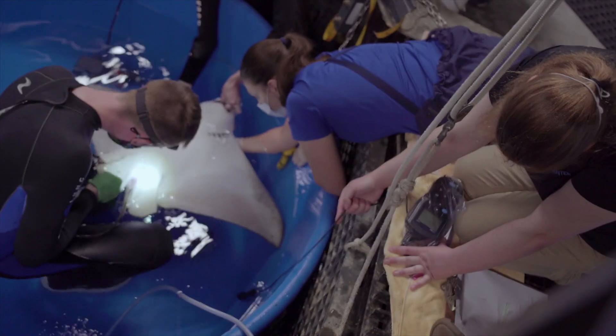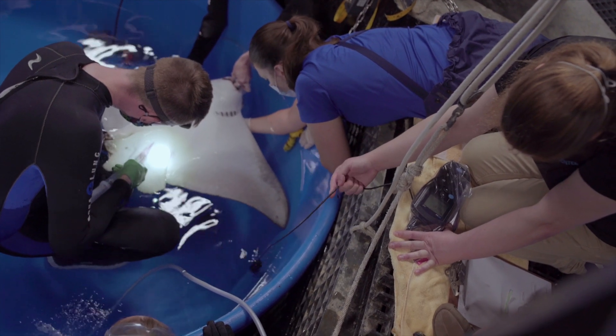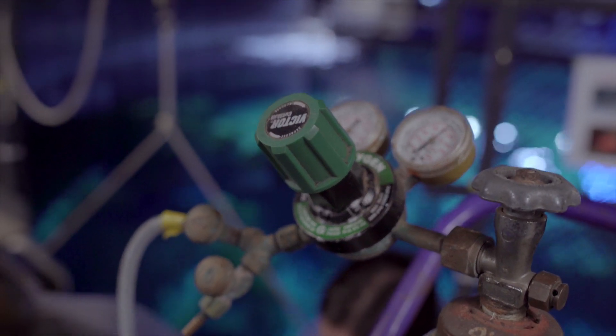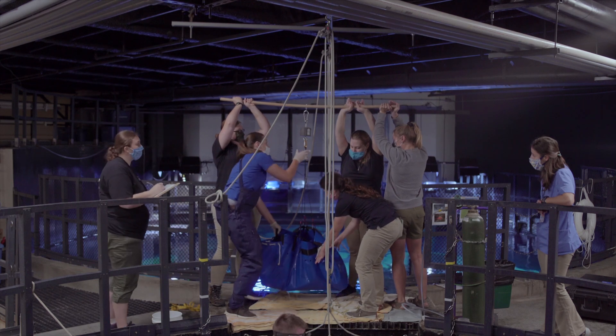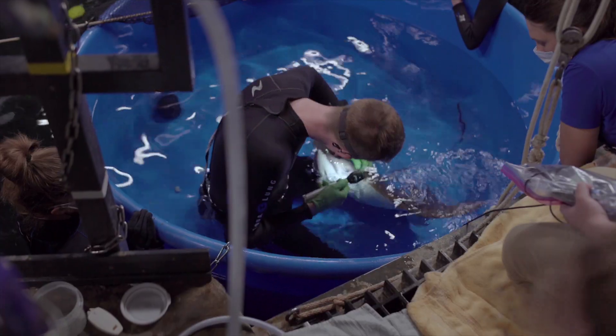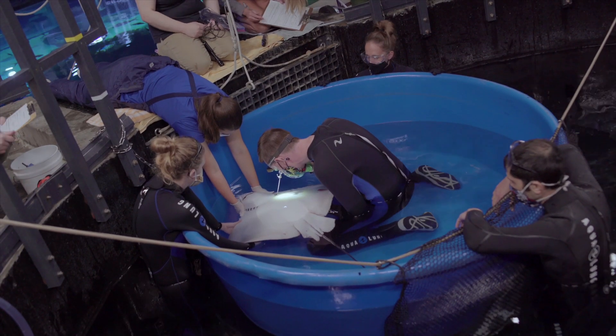Dr. Sam will take a blood sample, which gives us a good indication of what his normal baseline is for his blood work. Throughout the procedure, staff members dip a DO probe into the blue tub to check the level of oxygen in the water Surfer is in, making sure it is at the appropriate level. We also obtain a weight, and can check into his spiracles, his gills, his eyes, and into his mouth, giving us way more information about this animal.